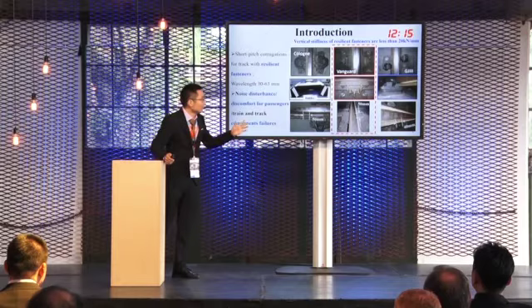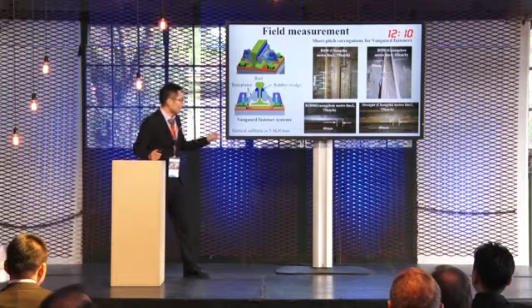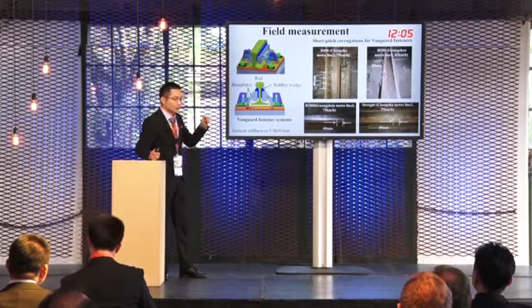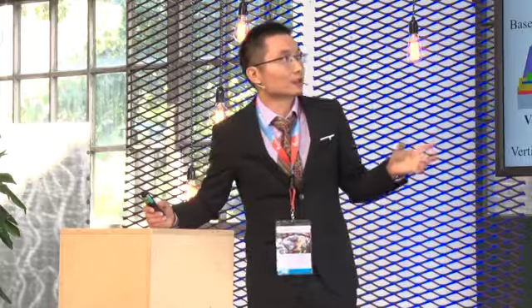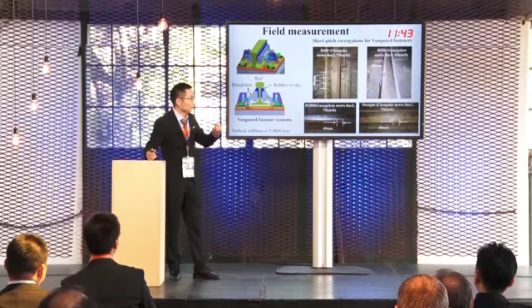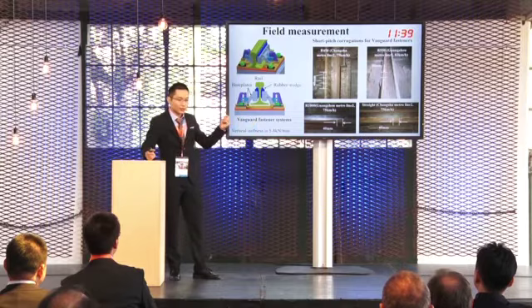As for the Vanguard fastener, its vertical stiffness is very low, about 5 to 8 kN per millimeter. It is used to isolate wheel vibration by floating the rail. A type of short-pitched corrugation for Vanguard fasteners has been found in different metro lines, including both curve tracks and straight lines, as shown in this picture.